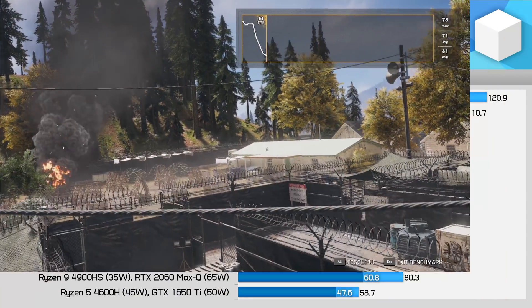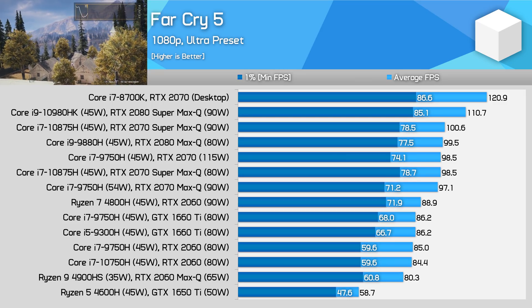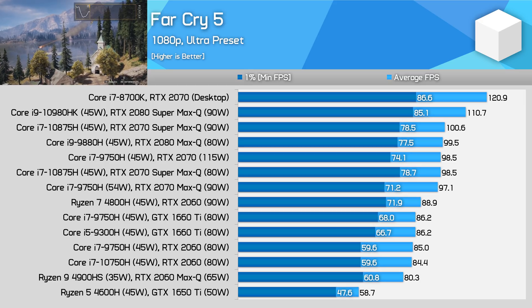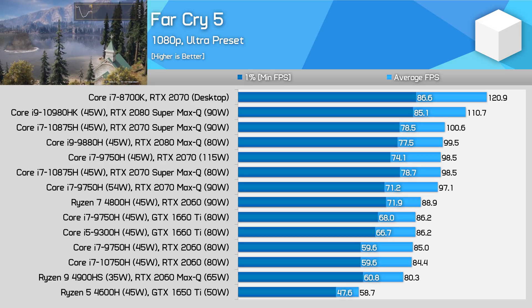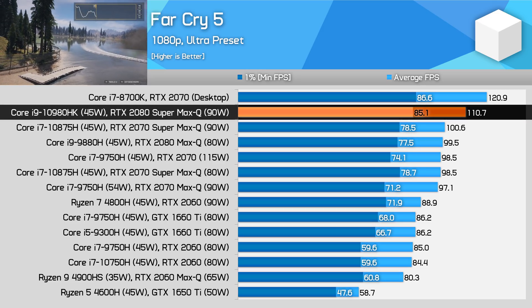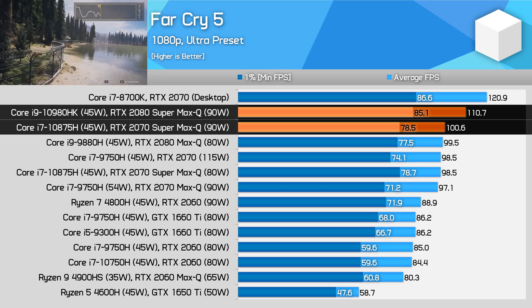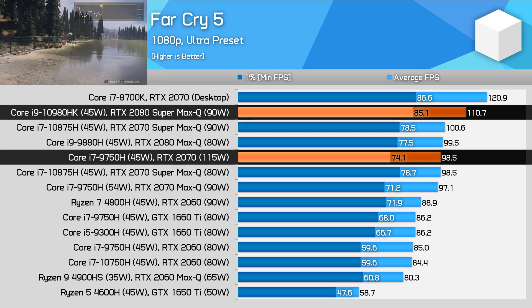Far Cry 5 is a game that does benefit from CPU power, however it mostly uses a small number of threads, and without much additional single-core performance on offer between the CPUs here, the difference falls back again to the GPU. The RTX 2080 Super Max-Q is 10% ahead of the 2070 Super Max-Q and up to 15% in front of the RTX 2070.